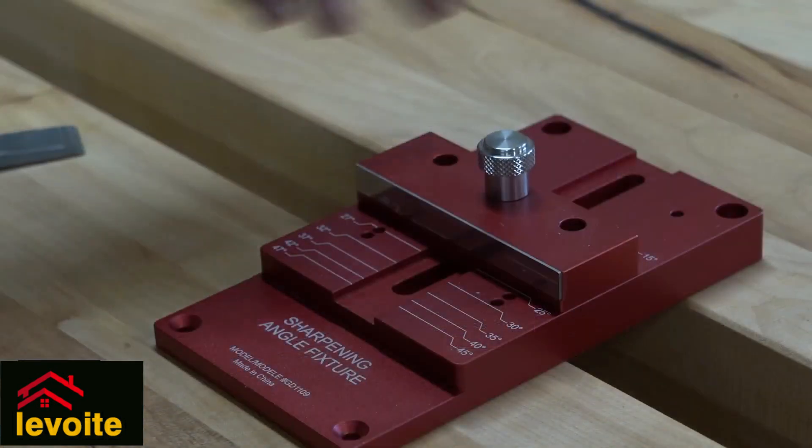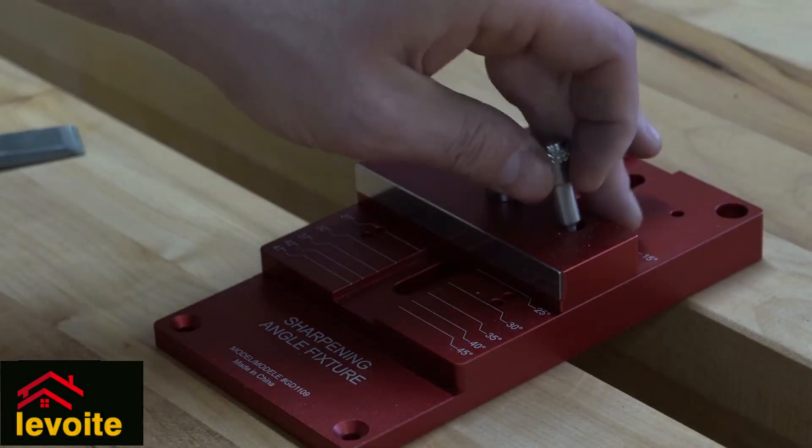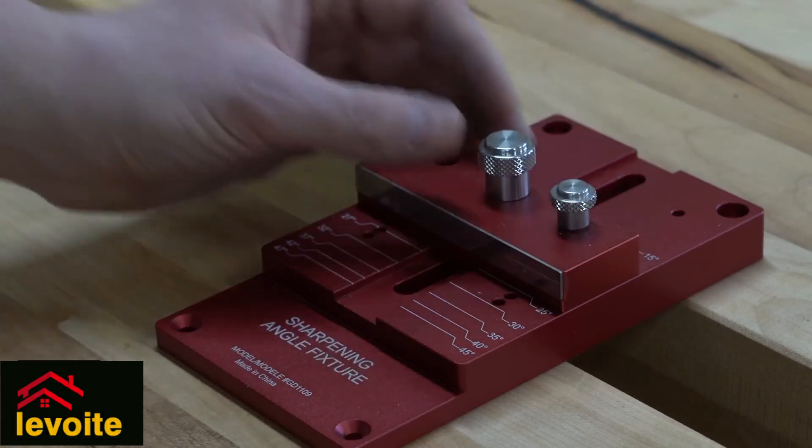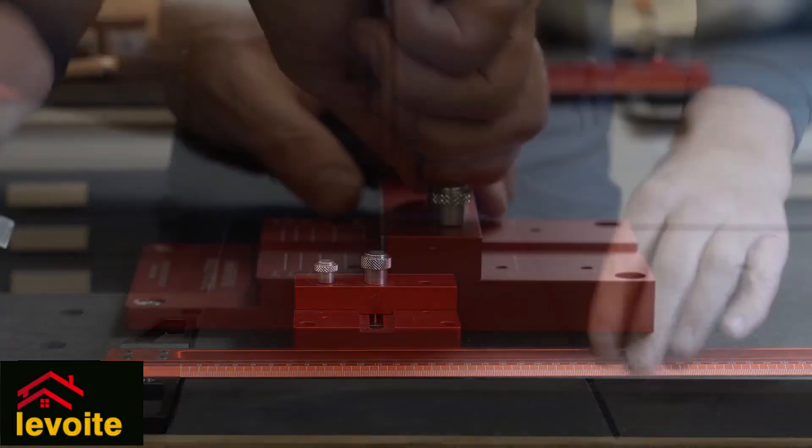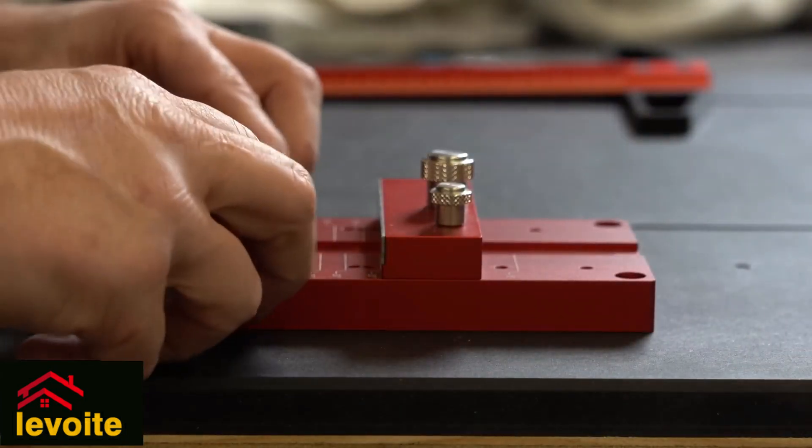By sliding the central bar you can set it to a certain angle. When you select the correct angle, you place a pin that fits very neatly, and this way you get stability, which makes setting up your chisel even more straightforward.